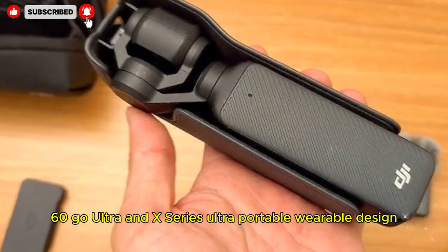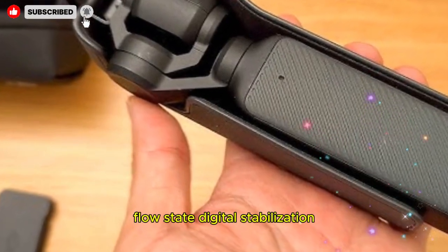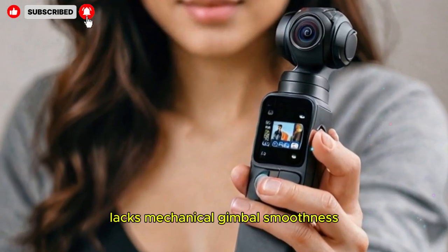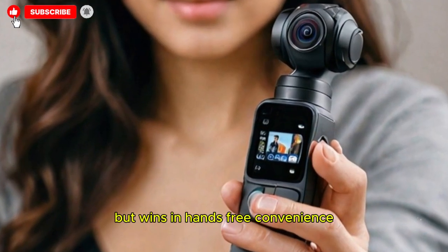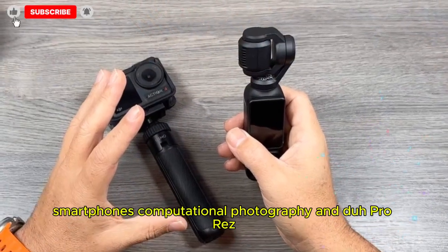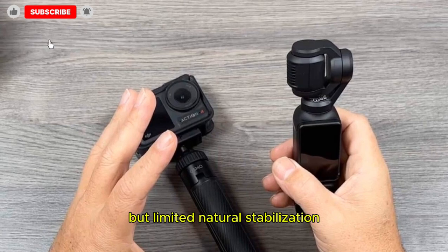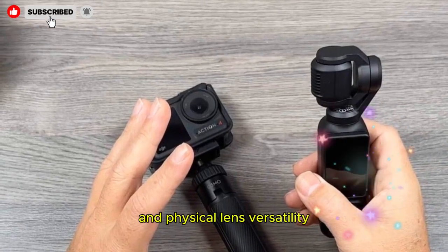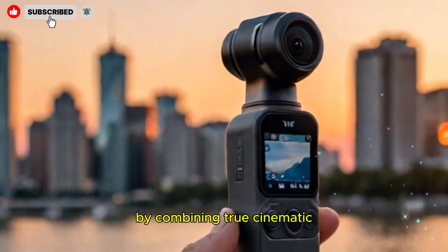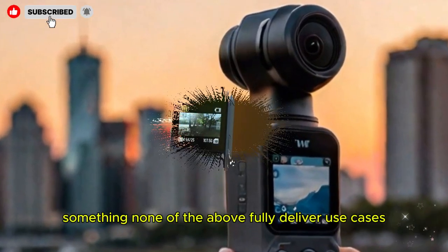The Insta360 Go Ultra and X-Series offer ultra-portable, wearable design with FlowState digital stabilization, 4K recording, and impressive field-of-view options, but lack mechanical gimbal smoothness while winning on hands-free convenience. Smartphones bring computational photography, ProRes, and even 8K video and are always with you, but have limited natural stabilization and physical lens versatility. The Osmo Pocket 4 could carve a niche by combining true cinematic gimbal control with pocketability — something none of the above fully deliver.